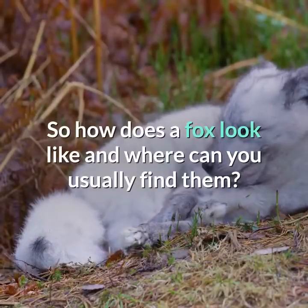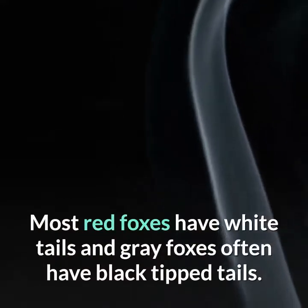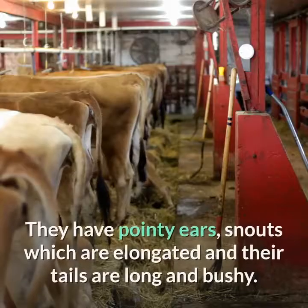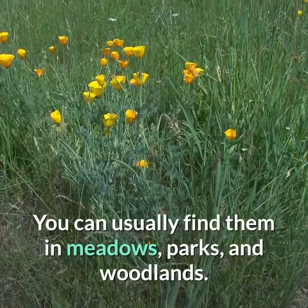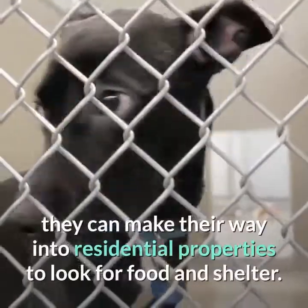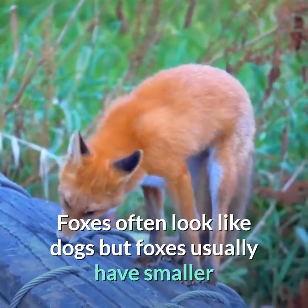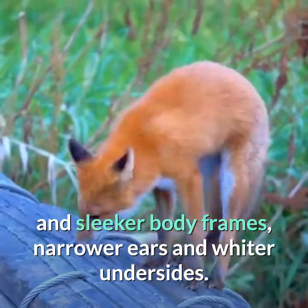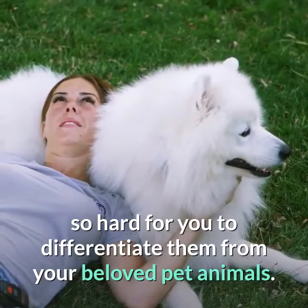So how does a fox look and where can you usually find them? Foxes have reddish brown coats. Most red foxes have white tails and gray foxes often have black-tipped tails. They have pointy ears, elongated snouts, and long bushy tails. You can usually find them in meadows, parks, and woodlands. Although when hungry, they can make their way into residential properties to look for food and shelter. Foxes often look like dogs but have smaller and sleeker body frames, narrower ears, and wider undersides. Remember these distinctions and it won't be hard to differentiate them from your pet animals.